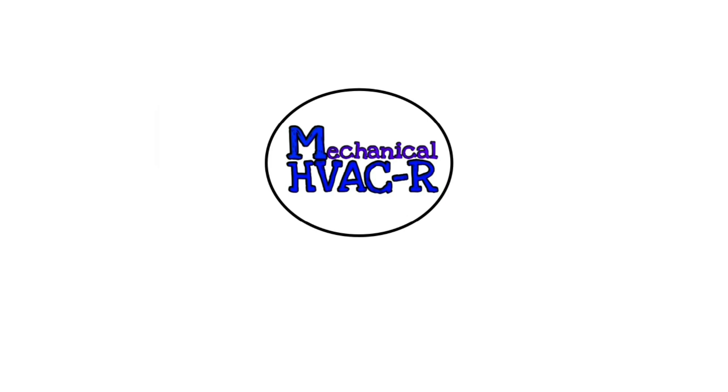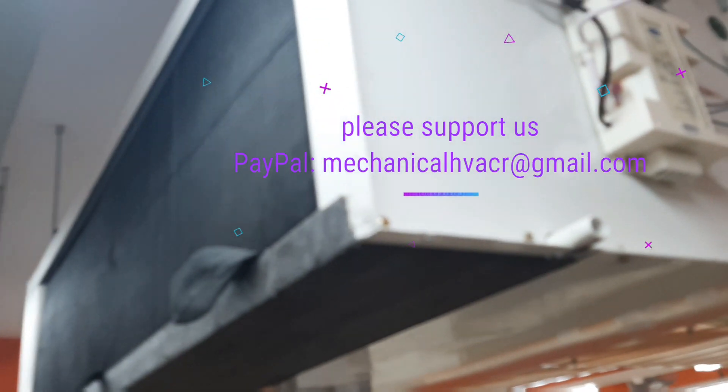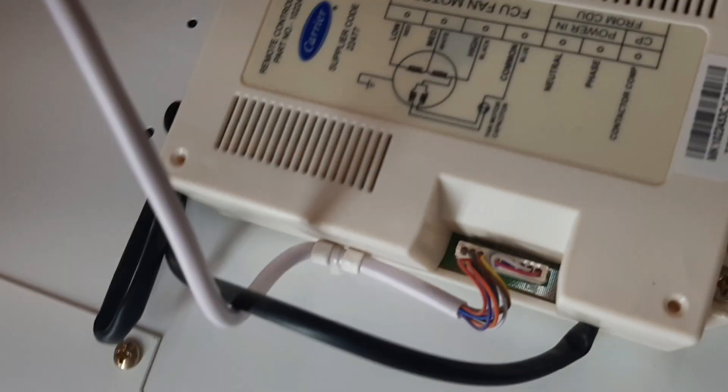Like, share and subscribe to the channel for more updates on HVAC and refrigeration. Here we have the indoor unit — this is the PCB, with incoming connections from the outdoor unit.